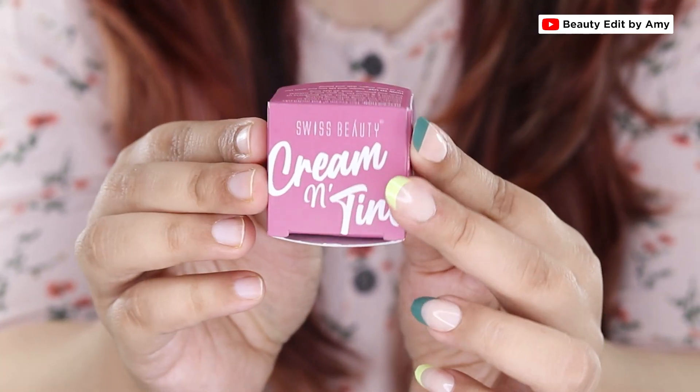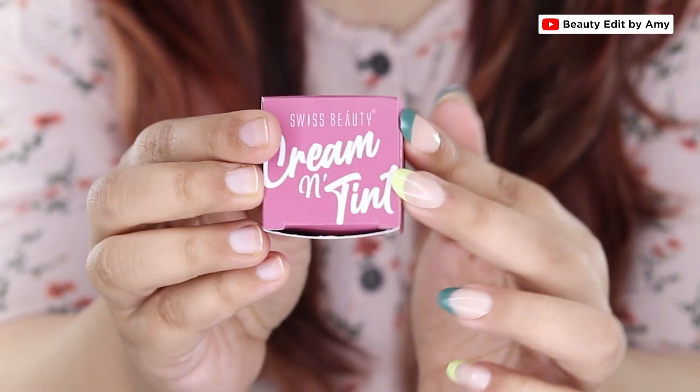So in today's video I'm going to introduce and review some very affordable newly launched lip and cheek tints which can be used as an eyeshadow, as a blush and of course on lips. So without wasting more time let's get straight into the review. Swiss Beauty Creme Tint comes in total 6 shades.